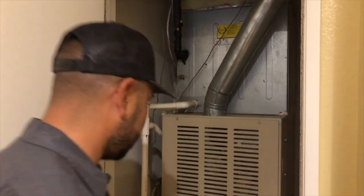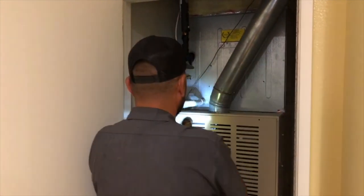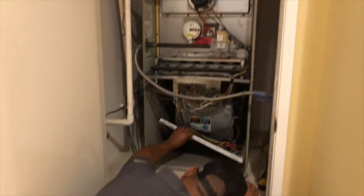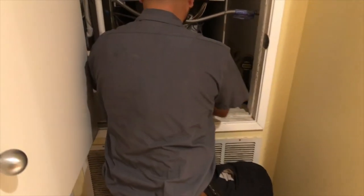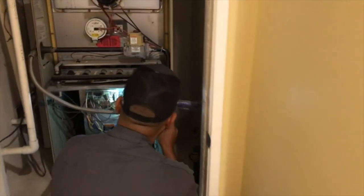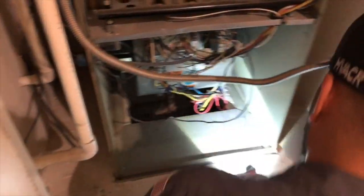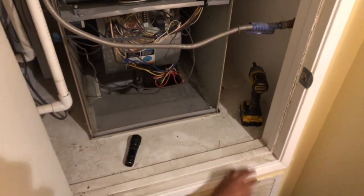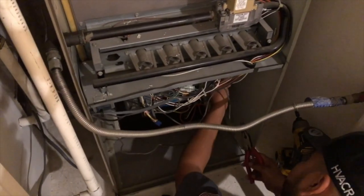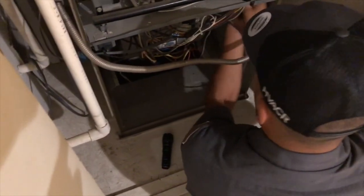First off, Marco is going to check the outside of the system to make sure everything looks good. Then he's going to remove the faceplate so that he can get at the insides to make sure all the parts are moving and working the way they're supposed to. After that, he'll be removing the furnace filter and replacing it with a new one. Replacing a furnace filter is one of the easiest things you can do at home to keep your furnace running efficiently. Furnace filters should be changed once every 90 days or so while the system is in operation. The homeowner told us they didn't even know there was a furnace filter, so it was pretty filthy when we found it.